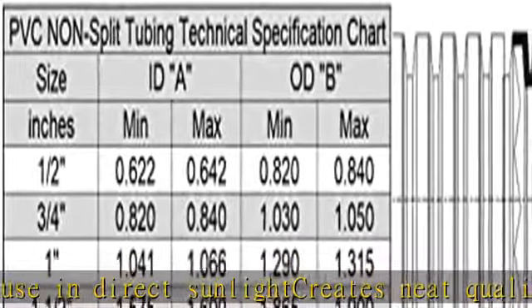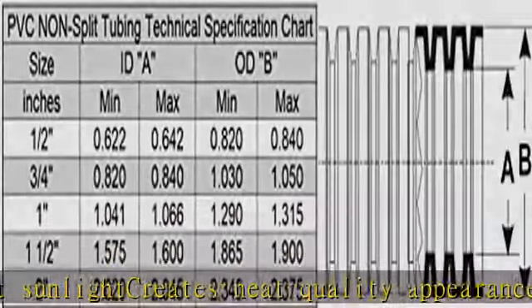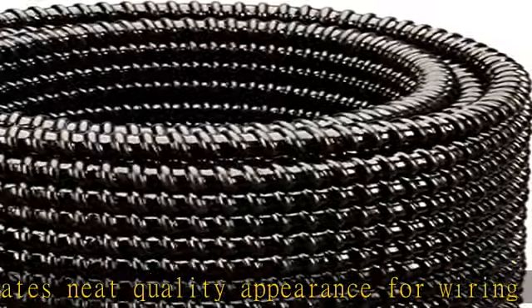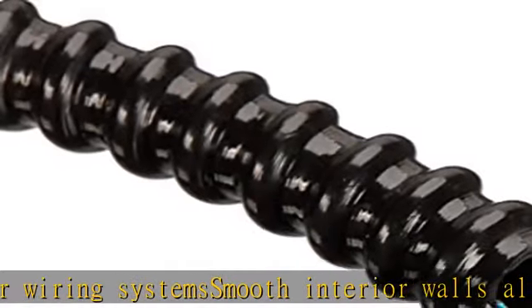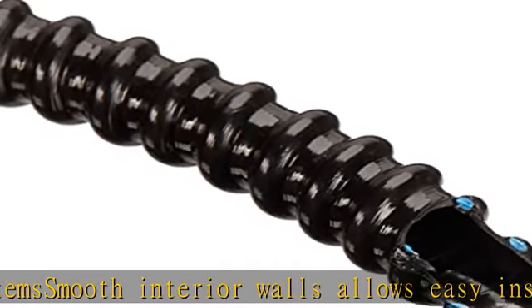Does not gap when bent. Working temperatures: 14 degrees Fahrenheit to 167 degrees Fahrenheit. Minimum bend radius is three times the ID of the hose. See more product details in the description to get this product today at the best price.